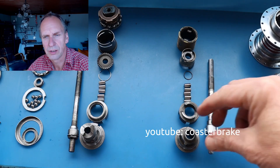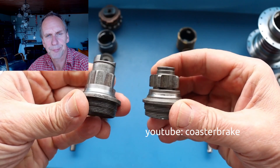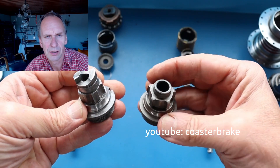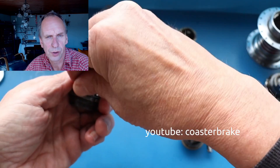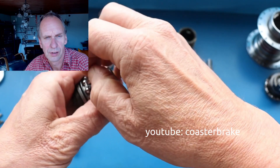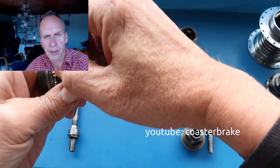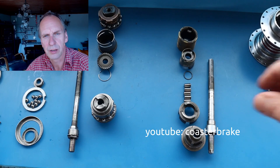Now let's look together at the driver from the Torpedo and, in comparison, at the left side there is a driver from the Dürrkopp hub. For me it looks like there is not a big difference. Now I bring all five rolls onto the driver of the Dürrkopp hub. The part that presses into the brake cone is not on the roll holder of the Dürrkopp hub — it is one part with the driver. And so it goes directly into the brake cone and presses onto the disc brake.